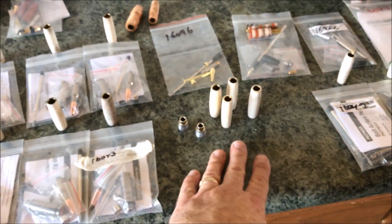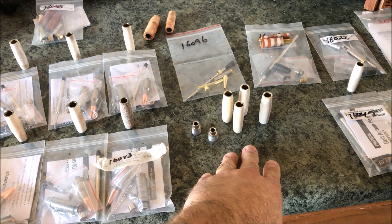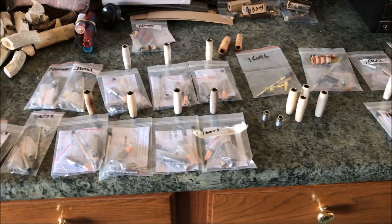Anyway, these four I'll go ahead and finish with the CA glue as well, and they will be available. So when I buy a kit, all I've got to do is press it together. I'm real happy with that progress.